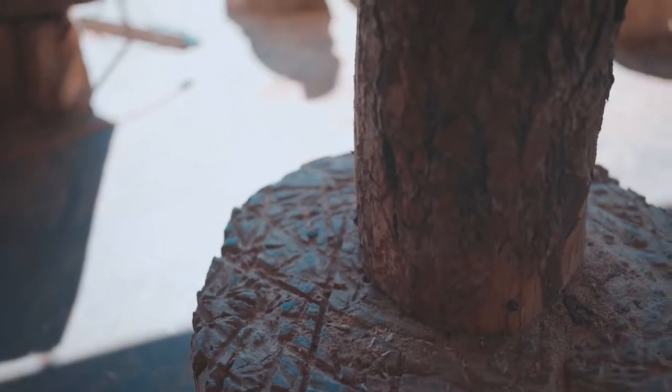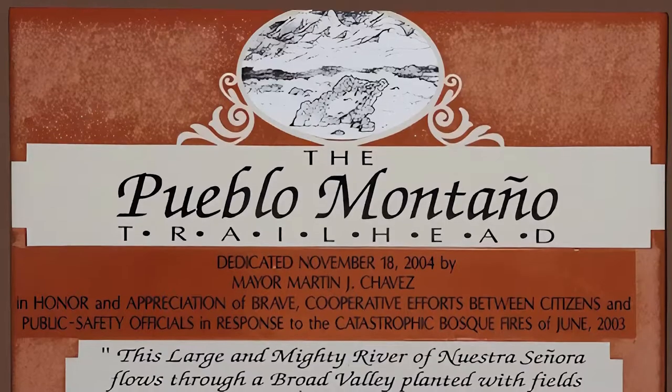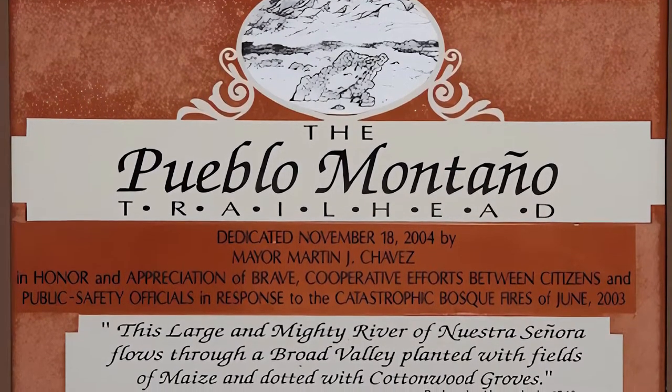My name is Elijah Costals, and I am the director and producer for From the Ashes. With this short documentary, I wanted to tell a complete three-arc story in three minutes. I wanted to find a local story worth telling, and inspiration struck when my father mentioned the wood carvings down at the Pueblo Montagno trailhead in the Bosque. I knew that was it.